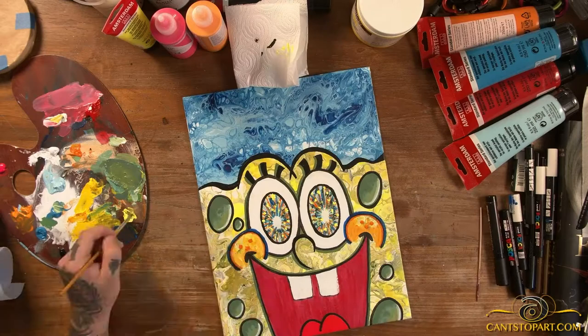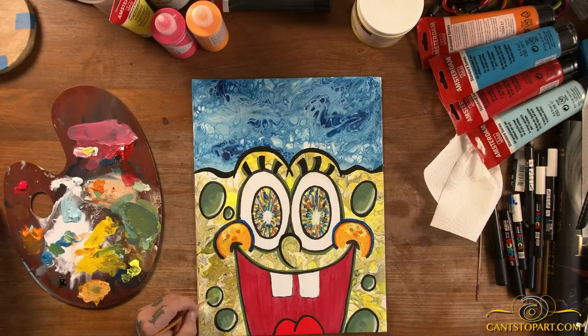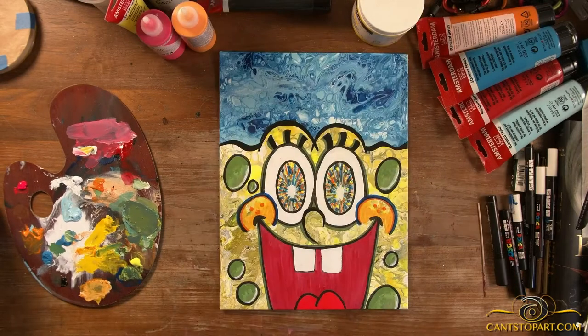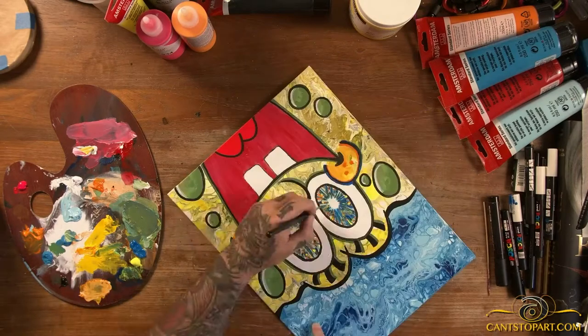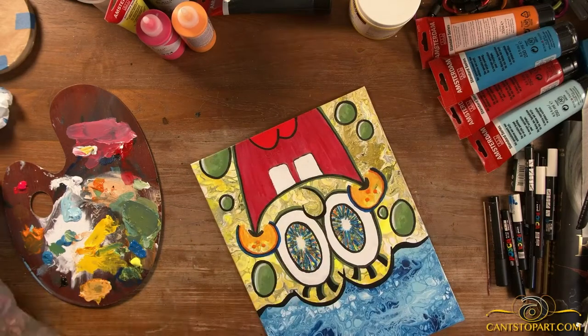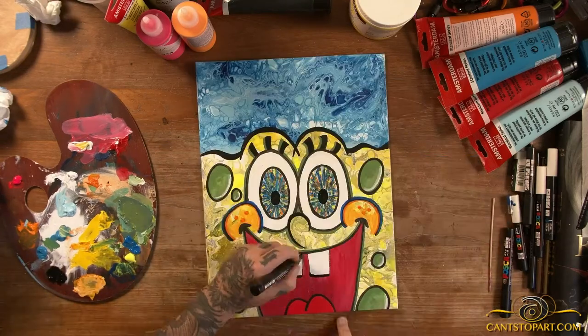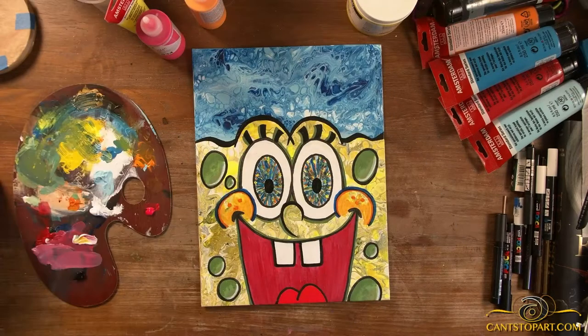I'm so feeling this piece. In fact, I just started working on the prints, so prints should be available in a week or so on the website. Here I'm adding a little bit of fluorescent yellow to the green areas — I watered it down a bit. Even though you don't see it much right now, you definitely see it under the black light.